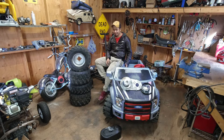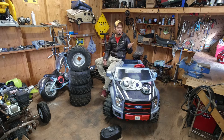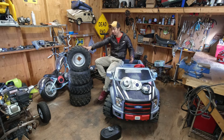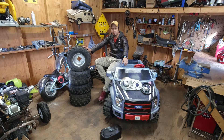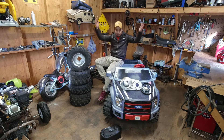Hi everybody, welcome to the channel. I have a new project — it's another F-150. I already have one, but the tires are very small on that one. On this one I'm thinking to go big with the tires, which I think will be more fun to drive. I'm also thinking to go with a bigger engine. I got a 212cc on the other one; I might go with a bigger one on this one for more power. I already have a torque converter, so I think that will put a lot of power into this project.